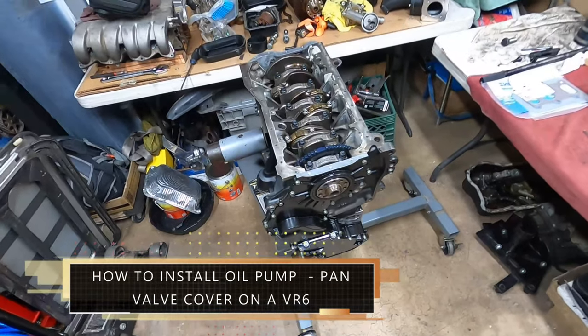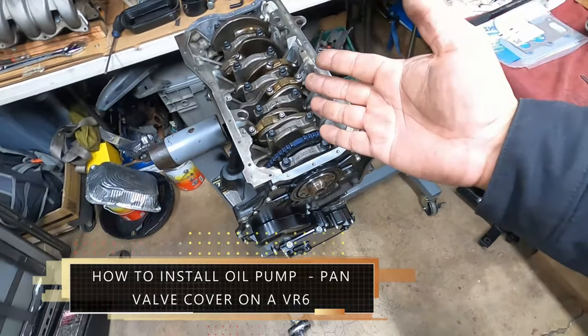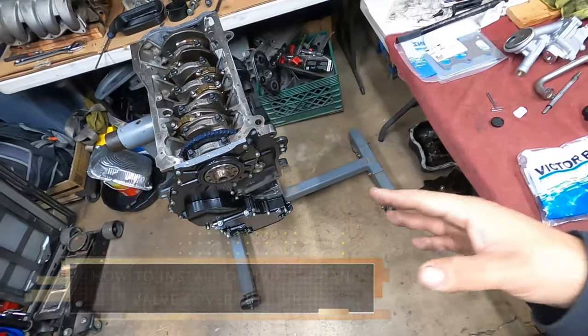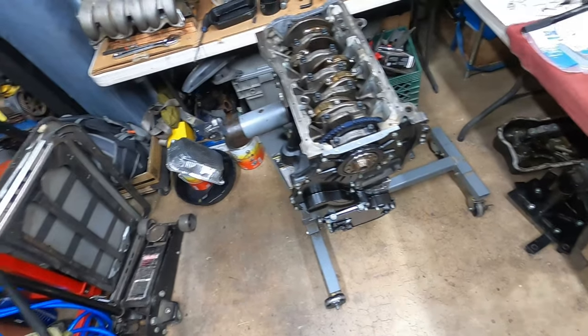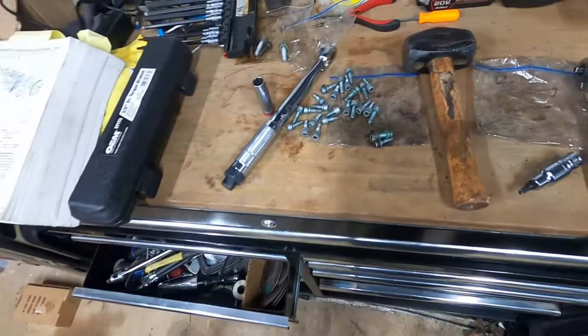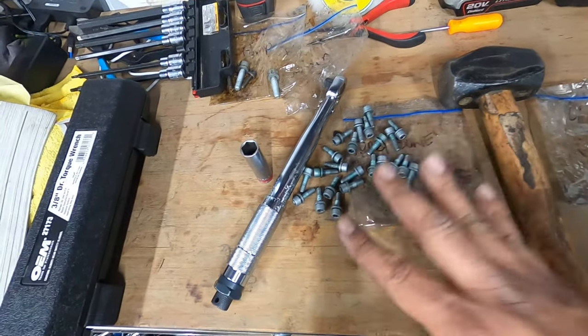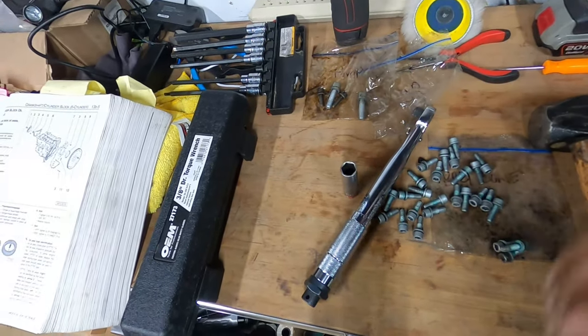Hey everyone, on another episode of PTL's Garage, we're going to be doing the oil pump, oil pan, pick up, and the valve cover today. To be prepared, make sure you clean all your hardware, which is what we did. All the hardware for the oil pan, oil pick up, and oil pump has all been cleaned up and ready to go.